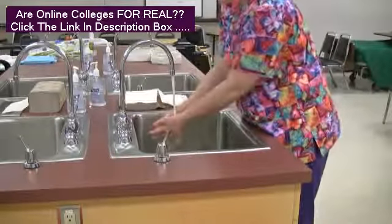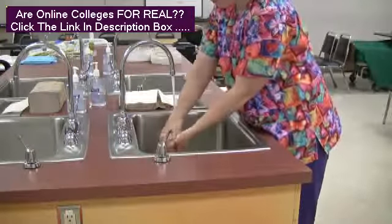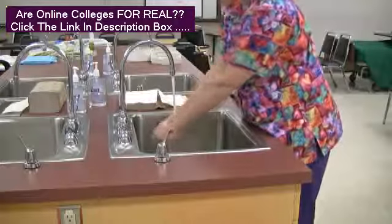After lathering for at least 15 seconds, rinse all surfaces of wrists, hands and fingers, keeping hands lower than the elbows and the fingertips down.